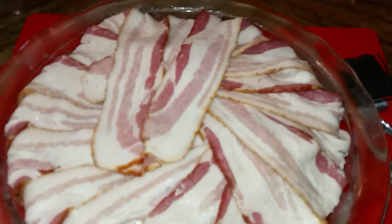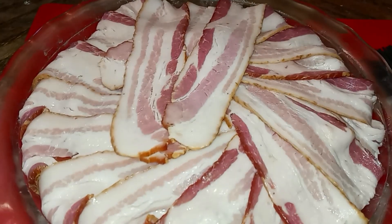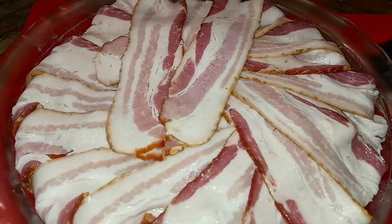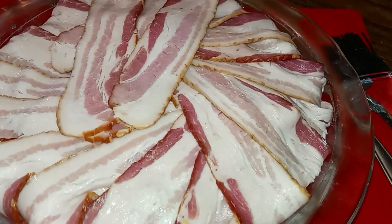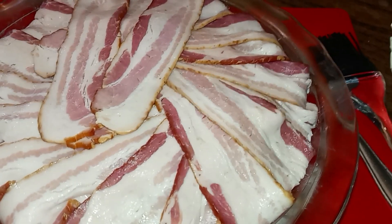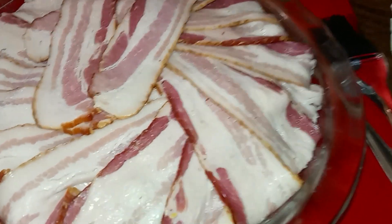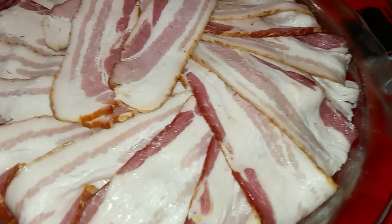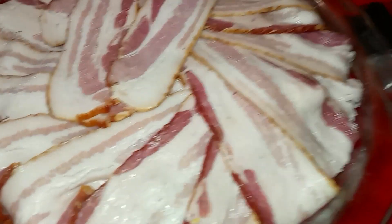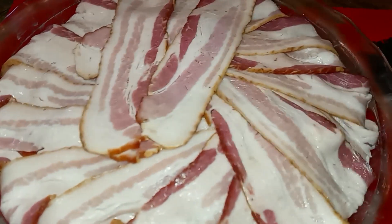Hey y'all, it's your girl Quiche — welcome and welcome back! I just wanted to come show y'all this quick little video. I'm making a meat lovers meat pie — basically carnivore. The only difference is there's cheese in it and jalapeños, so it's more keto or whatever, but still a meat lovers bacon meat pie.